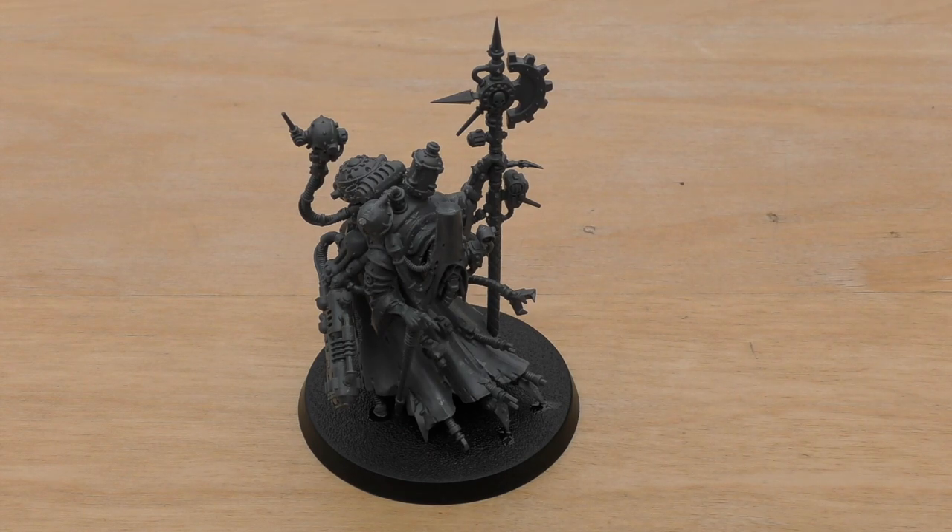What do you guys think of the Tech Priest Dominus? Do you think he's a decent HQ, especially for the points? He is mainly a buffing character rather than a melee or shooting character. How does he compare to other HQs in your opinion, in all the games you've played? Please put it in the comments below — be great to hear from you. Thank you ever so much for joining me today. The Emperor protects.